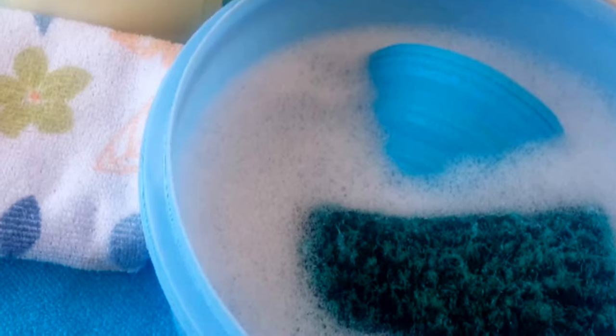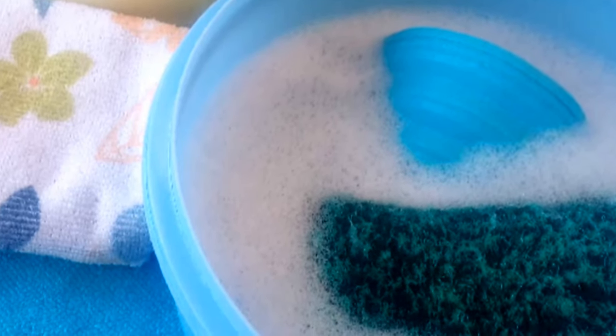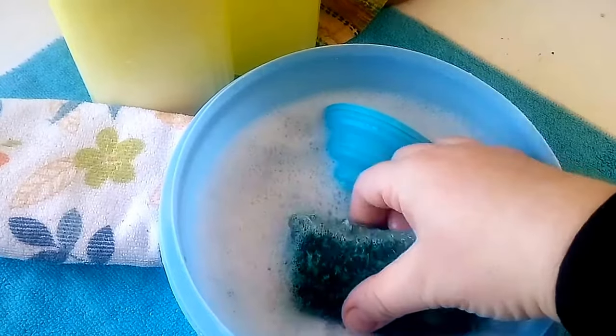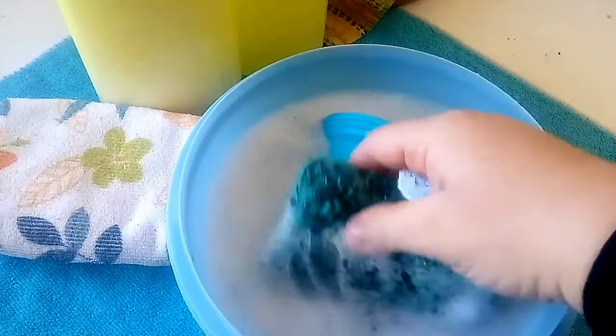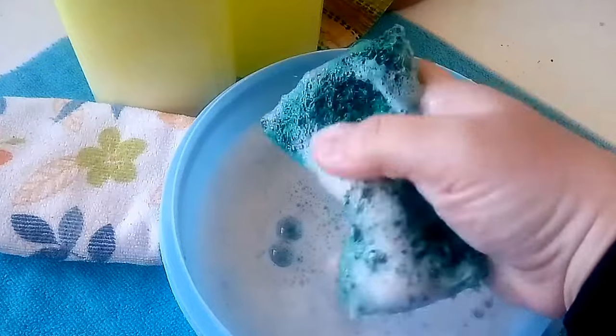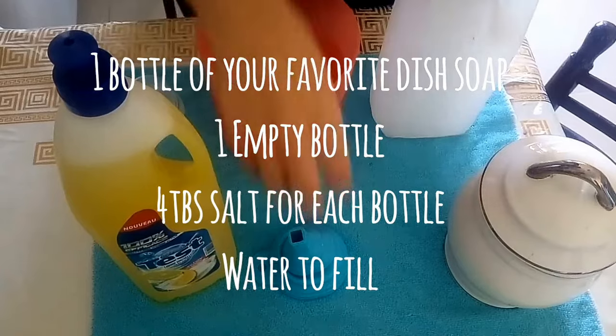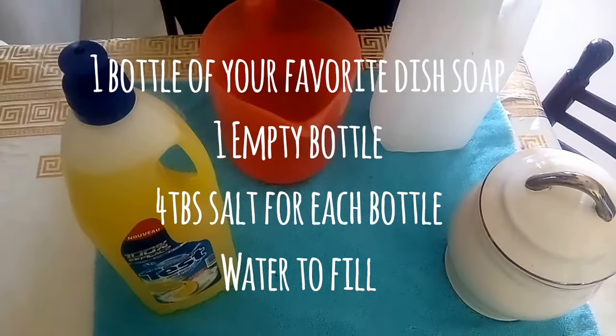This is Hania from the Teal Tajin and today I'd like to show you a quick and economical tip on how to stretch your dish soap. This is a pretty quick and easy tip that everybody can try out. It doesn't require any special tools or equipment, and it doesn't really take a lot of time either. So let's begin. Bismillah.